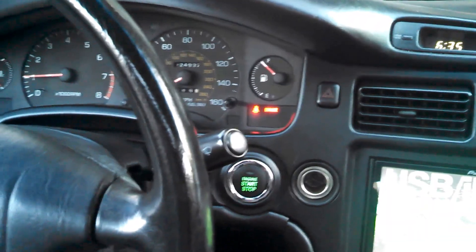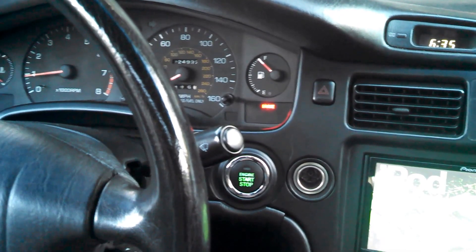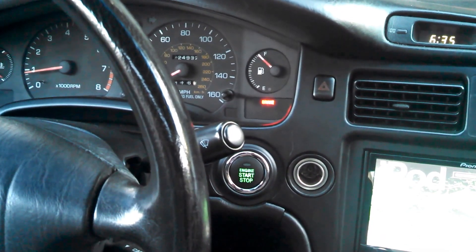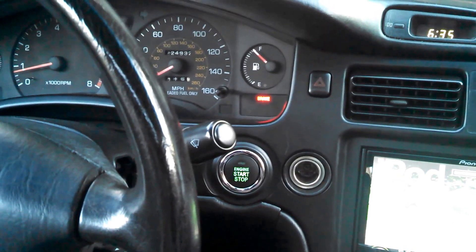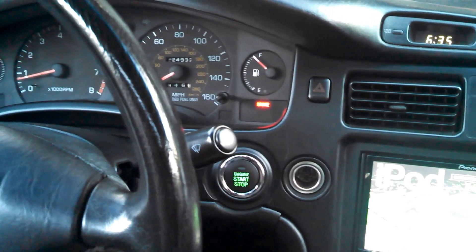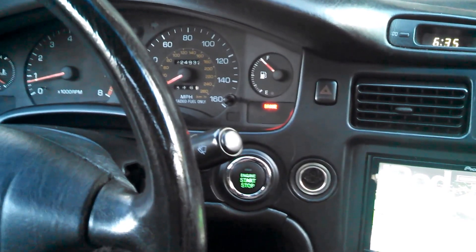You do not have to get in the car and go to accessory or go to on or do any of that in order to start the car. All you have to do is get in, put your foot on the brake, and push the button down and it'll start.